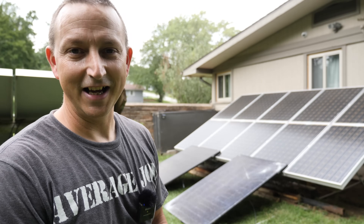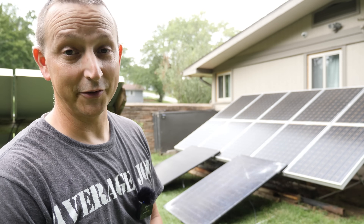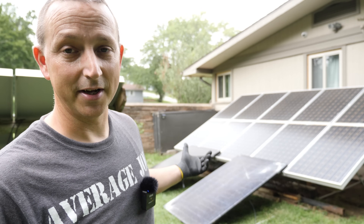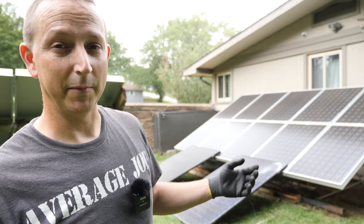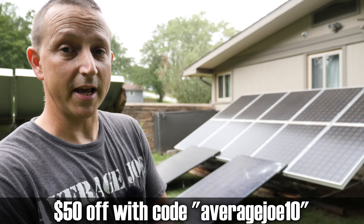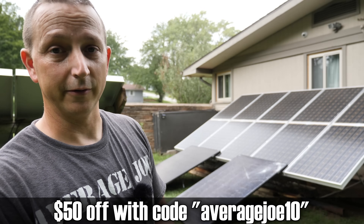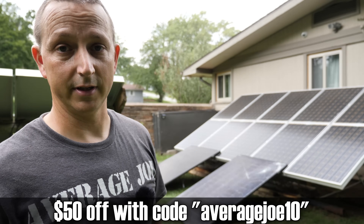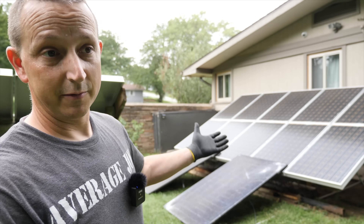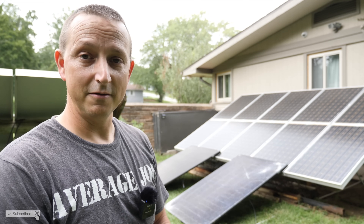That's pretty much all I got. If anybody's looking for these solar panels, I'm going to have them linked down below — they're from Signature Solar. They're basically $187 a piece but you have to order a minimum of 10. I do have a $50 off coupon code which is AVERAGEJO10, for any purchase over $500, basically throughout their entire store. I'm going to get set up for the next video — if this video was helpful in any way, don't forget to like and smash that button on your way out, and I'll see you on the next one.